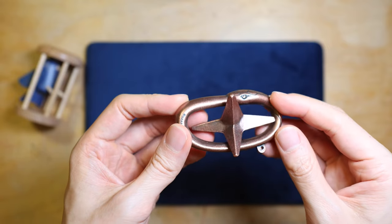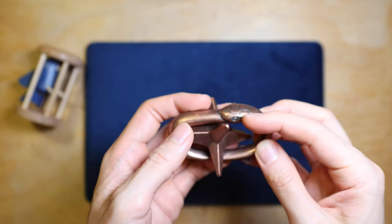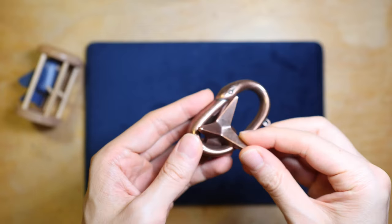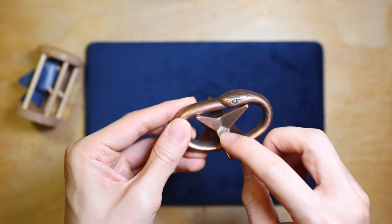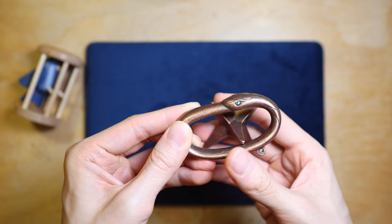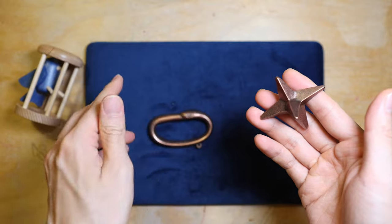To solve this puzzle, the orientation has to be like this. Find the shortest vertex, which is this one on the left, and then also find the longest and thinnest vertex, which is the one pointing towards yourself. Lay the longest vertex on the curved side of the loop here. With this orientation, the short vertex can be moved through the loop and the star will drop right out.